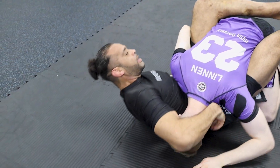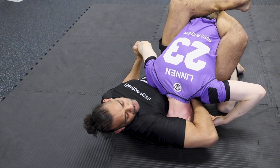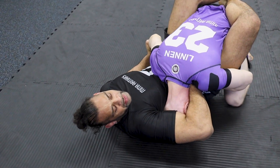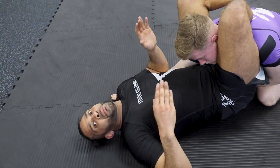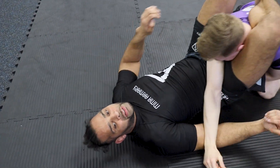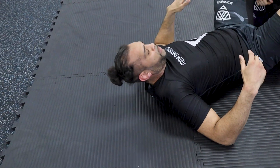I'm going to attack the guillotine. I keep this hand separate — it forces him to do something with that hand. He's gone inside. I pass the elbow and I go into my triangle entry. There are ways to start worrying about finishing this later on, but the entry is what you want — the entry is the most important.